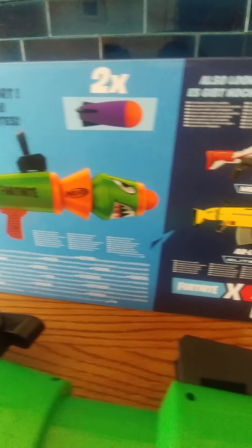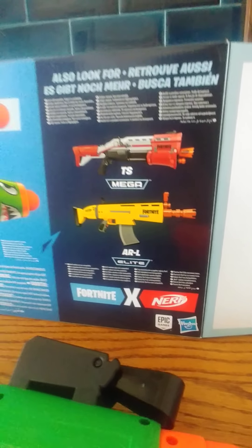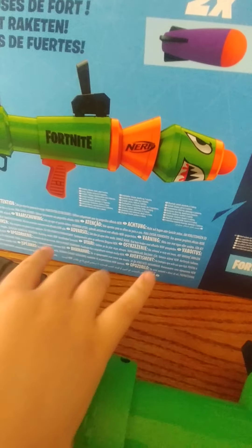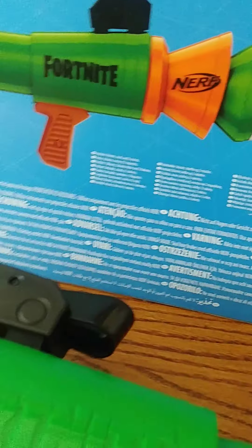It's a really good toy to play with. The box also says it includes blaster, stock, and two rockets — which is the piece I assembled at the back.